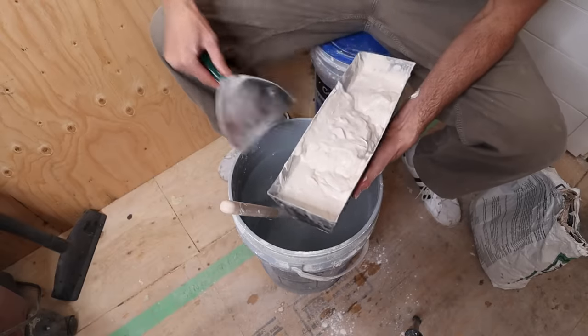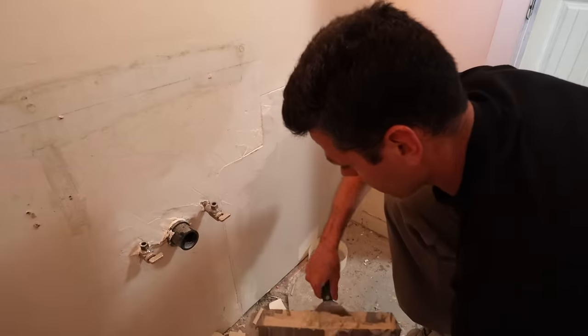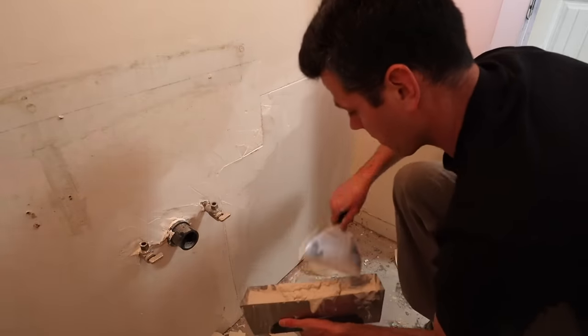I've got to get it on the wall. The lighting is not perfect in here, but why not show you guys a little bit — I might not even have enough water in here anyway.